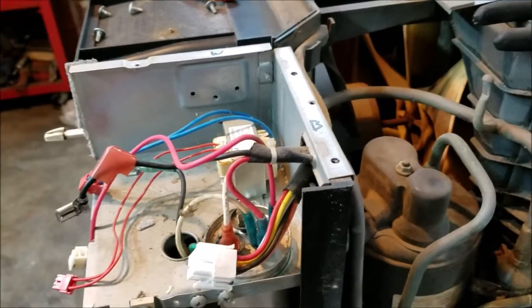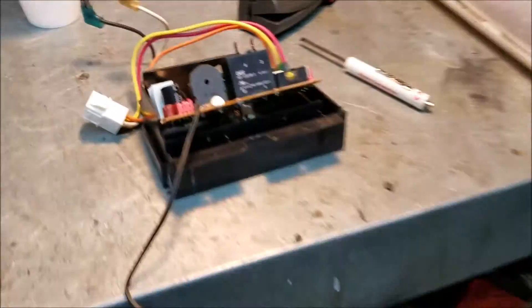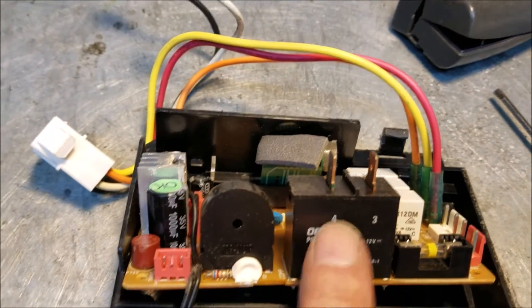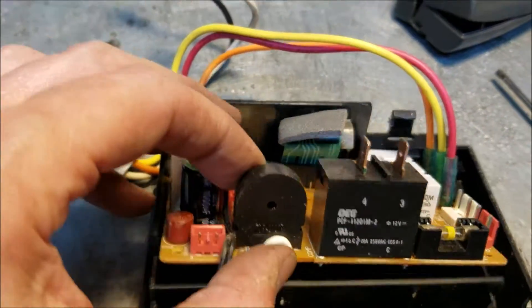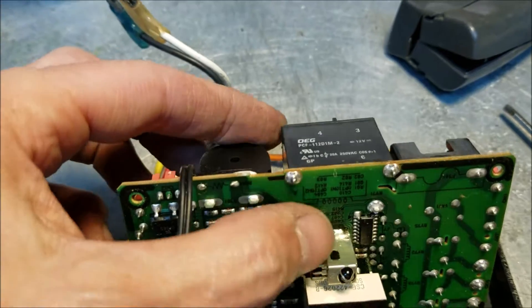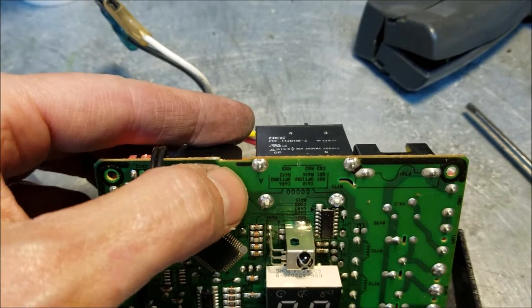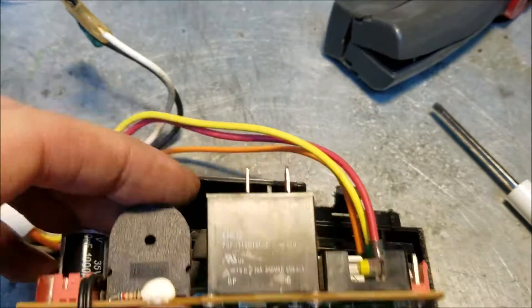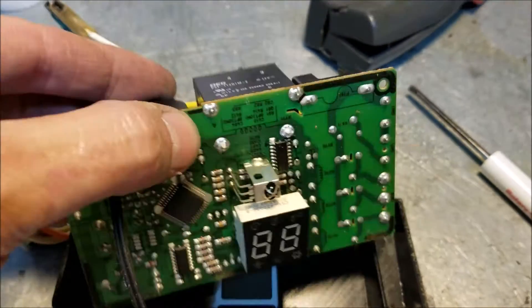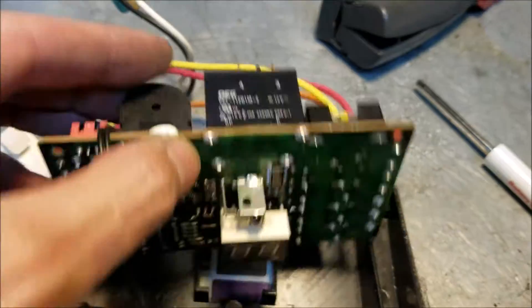I started dissecting it. The good news is I jumped the relay and the compressor works — it blows great cold air. But the problem is here in the little circuit board. This relay here is not closing to turn on the compressor. Fan works fine, compressor will not come on. So I'm going to tinker with this — try to take the solder off, pull the relay, get it apart, see if the points are burnt up, stuck, or whatever. If I can't do anything with that, I'll just wire it up directly, so when we plug it in we'll have air.